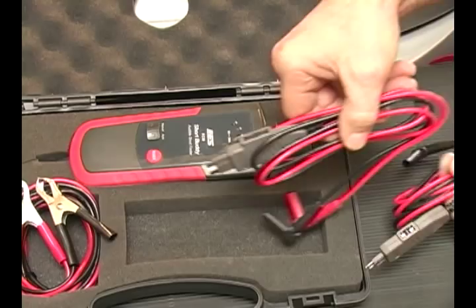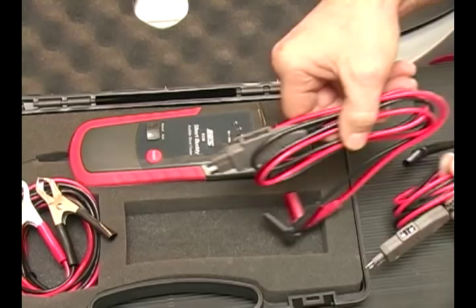Those plug into the top of the unit for testing the vehicle. I want to thank you for your time today — I know how valuable it is. For more information about the Electronic Specialties Short Buddy, contact your ToolWeb distributor or go to ToolWeb.com.